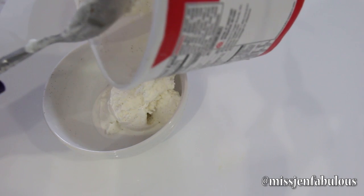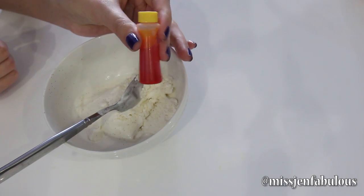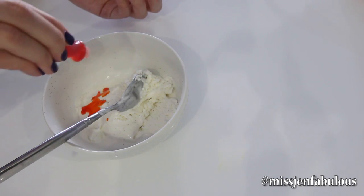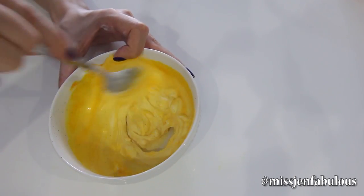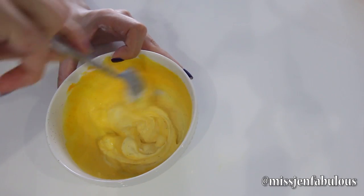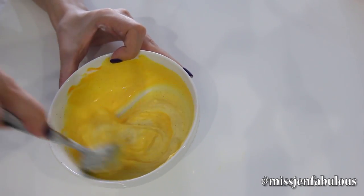You just want to start with some softened vanilla ice cream. All I'm going to do is add some yellow food coloring to the bowl and mix it together so that your ice cream becomes really nice and bright and yellow — perfect for the bottom part of the candy corn.